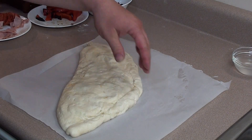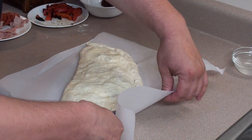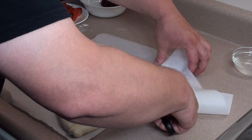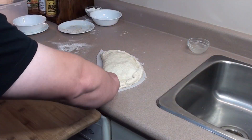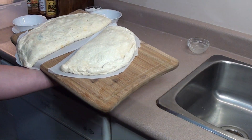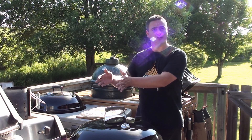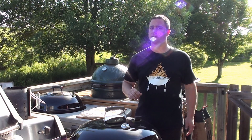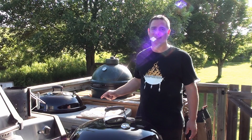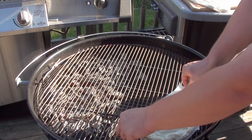Take the calzone, place it on a piece of parchment paper, and just cut out around it, about an inch or so. Now just slide them onto a cutting board. We'll get them on the barbecue. Set up your barbecue for two-zone indirect cooking - just means coals on one side - and get it preheated to 450 degrees.